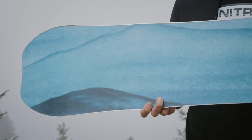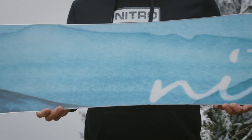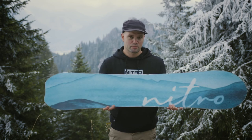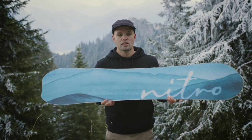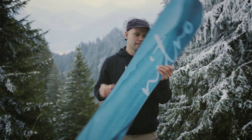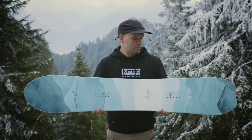The Drop comes with our Sintered Speed Formula HD base, so it's a sintered base which is really fast and it's going to keep you hauling all over the mountain. But most importantly at this price point, getting a sintered base is actually kind of unheard of — it's an affordable board with a high-level base, so it's going to keep you flying without breaking the bank.